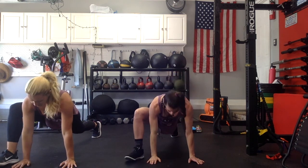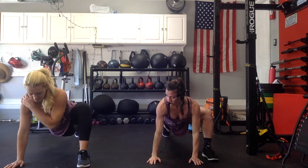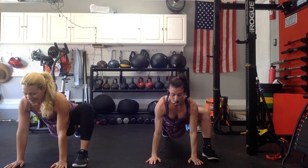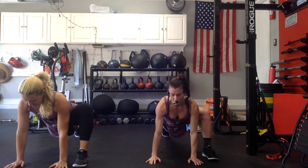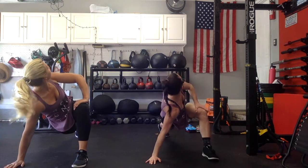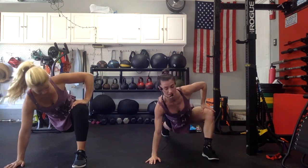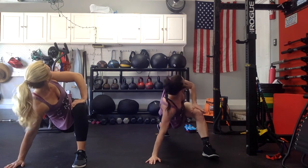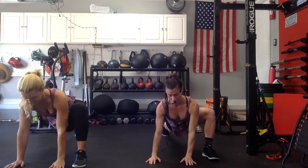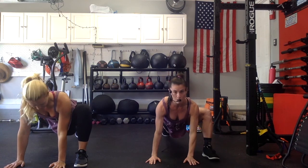Hold, sink down a little farther for 3, 2, 1. Both hands to the floor. Switch — right leg back, left leg forward. We're going to open up the bottom of your foot: open and close. Open and close. 1 more — open and close. Left hand goes to your left thigh. Twist to the sky 3 times — twist, and come to the center. Twist, come to the center. 1 more — twist, come to the center.